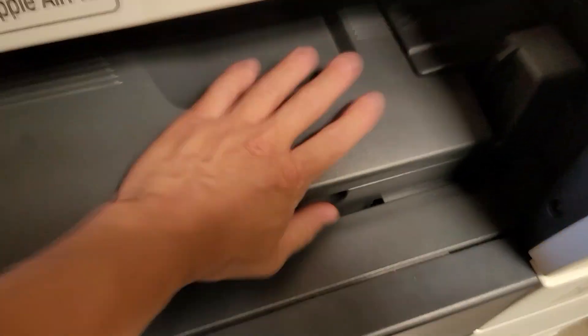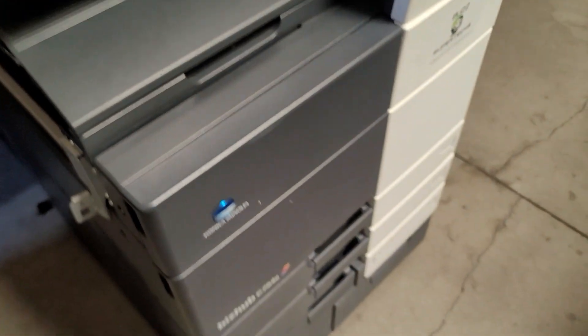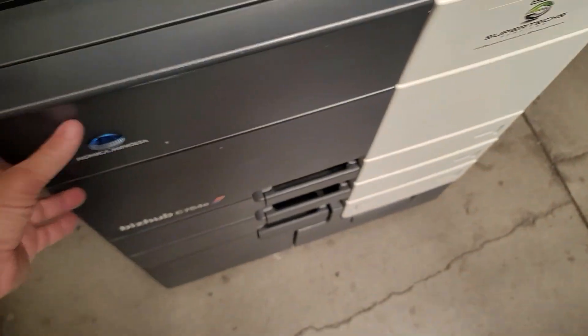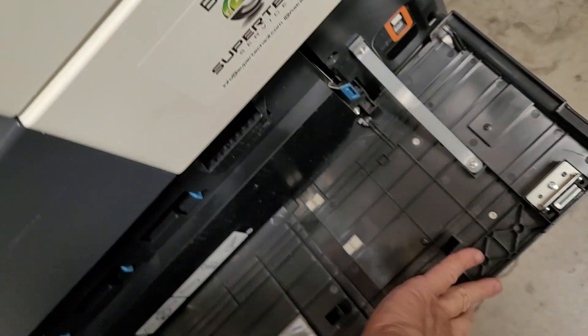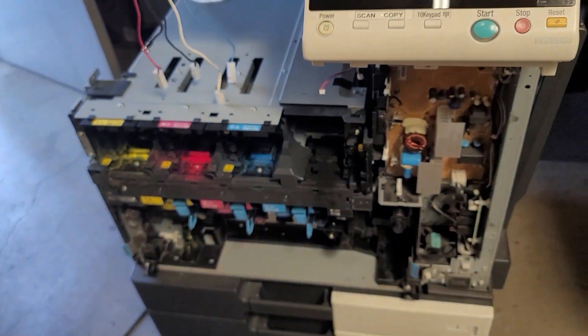First things first, let's just get our panels out of the way. You're going to want to remove the transport deck, which is just two screws there. The whole transport deck is going to come off. I'm just going to remove the whole face — front door, which is just a couple clips, bottom door, and then this whole gray plate. Let's just get all that off so it looks like that.